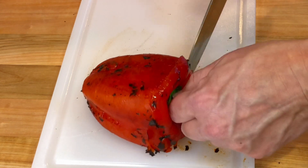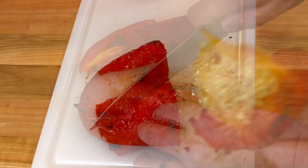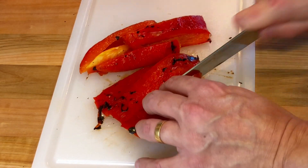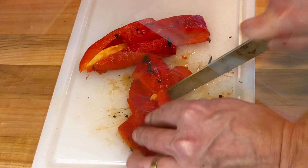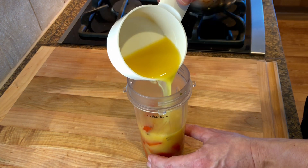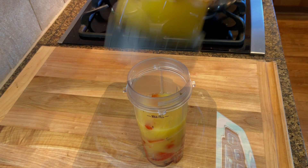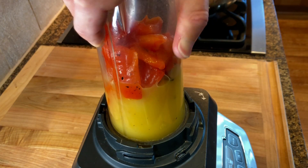Then trim the top off and discard the seeds. Chop the pepper into pieces and transfer it into a food processor or blender. Then add one cup of chicken broth and blend it until nice and smooth. You can use water for a vegetarian or vegan version.